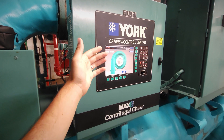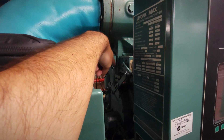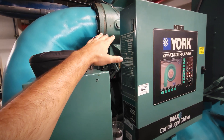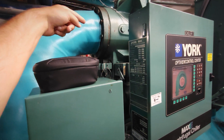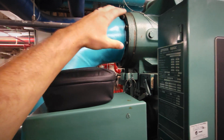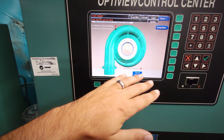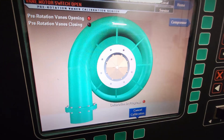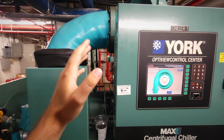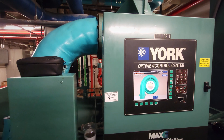A PRV is the same thing as an IGV — inlet guide vane, or pre-rotation vane. Those are located right here on the inlet of the suction bell. That actuator is controlling those vanes — opening and closing them is what helps us control the load going through the machine. There's an impeller in there that's moving the refrigerant, and we can restrict how much volume of refrigerant is able to get to that impeller by opening and closing a set of vanes. They've got little triangle-shaped paddles in there that rotate and move exactly as you see on screen. The more load we need, the more we open the vanes; the less load, the more we close them.